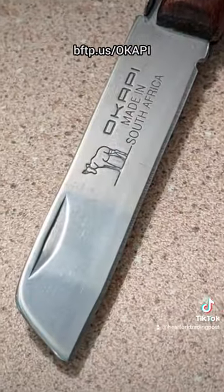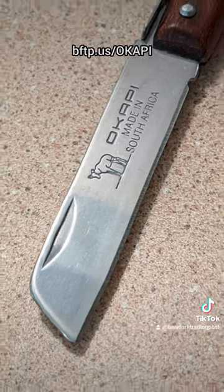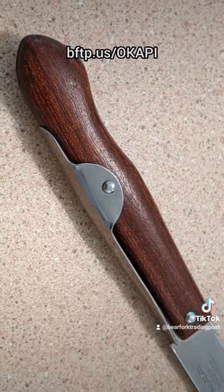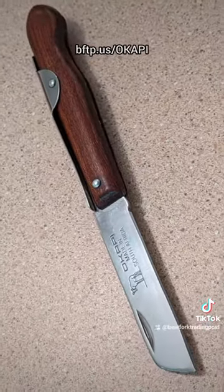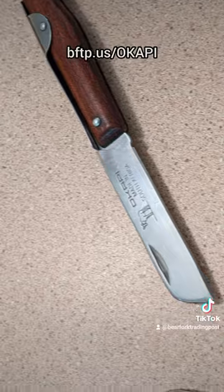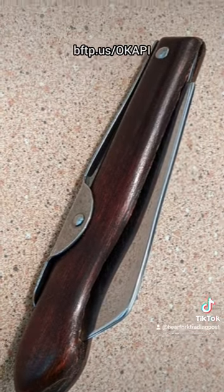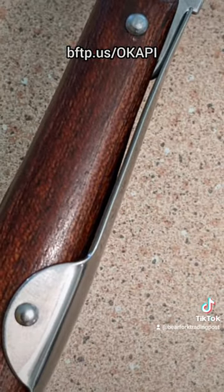The blade is 1055 high carbon steel, tempered for easy sharpening and good edge retention, about a HRC of 54. The flat spring mounted to the surface of the knife is a style that goes back many hundreds of years and works really well. The blade of the lockback locks solidly and is released by pulling up on the ring.